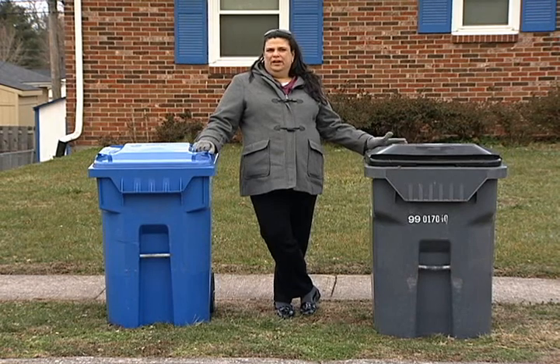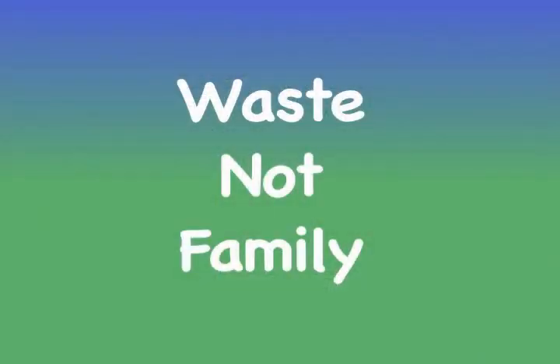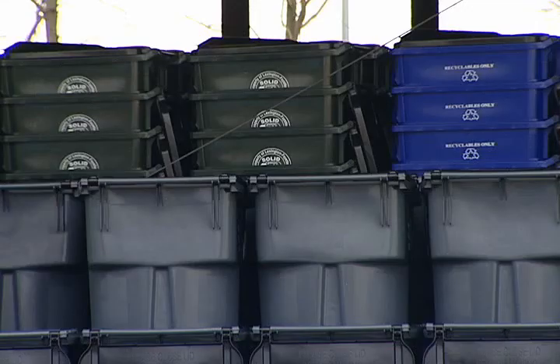Here in Lexington we have three carts: Herbie, Rosie, and Lenny. Herbie is the green one for trash. Rosie is the blue one for recyclable material. And Lenny is the gray one for yard waste. On your day of service, you should set out your carts the night before your service day.